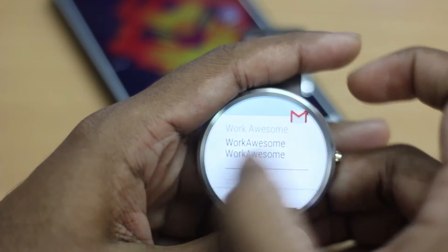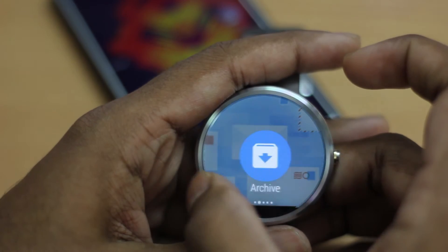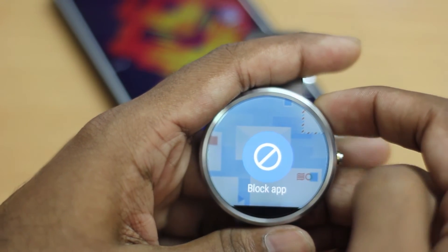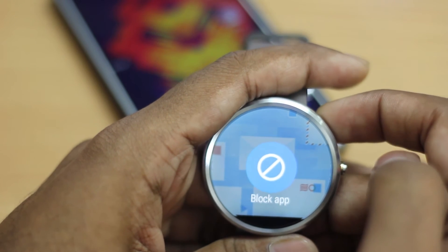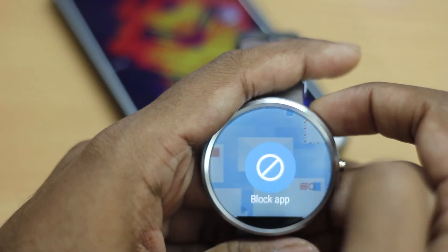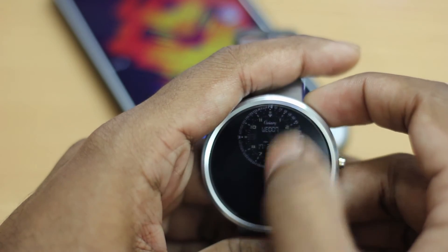One more option: you can now block any app directly from the smartwatch itself. You no longer have to go into the Android Wear app on your smartphone to block applications — you can do it directly from the watch.